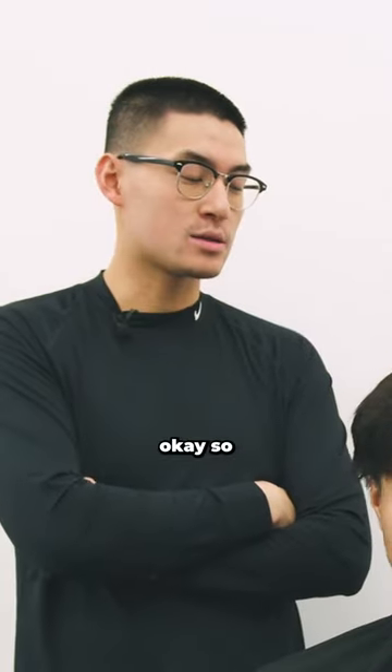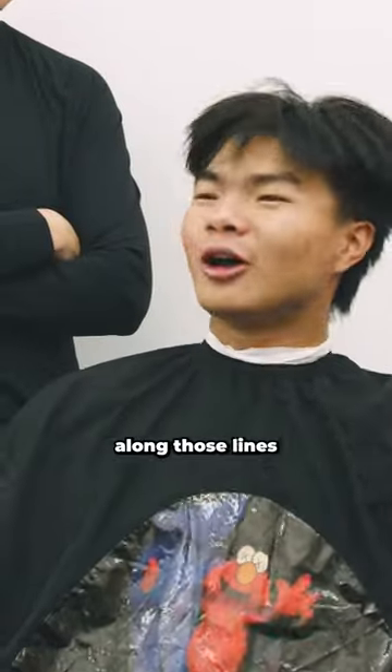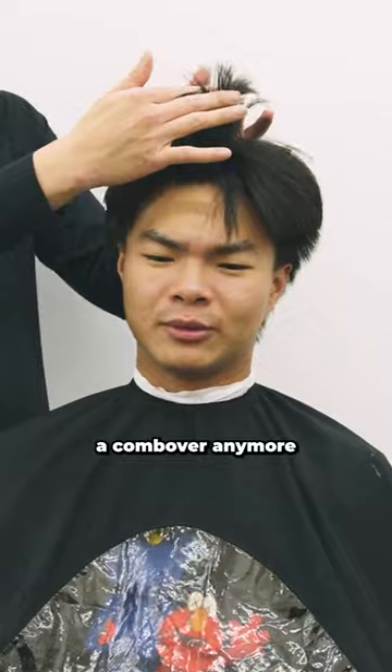No haircut in between? Nah. So what's the goal? Look good, that's all I'm trying to do. You're trying to grow the back for what, a mullet? Yeah, something along the front. And on top, you're going for like a slick back? Exactly. I'm not trying to rock the comb over anymore. We don't want the comb over.